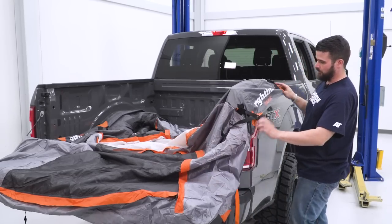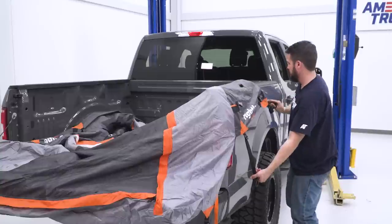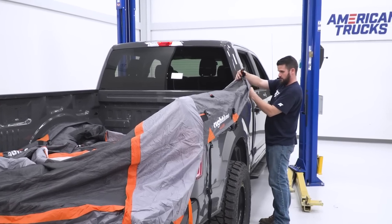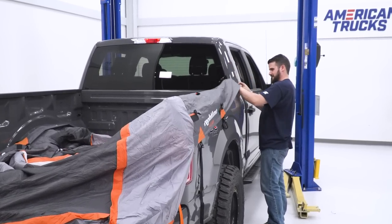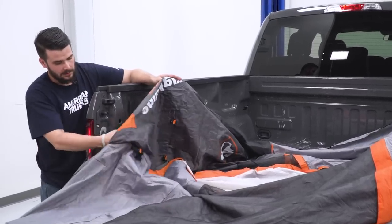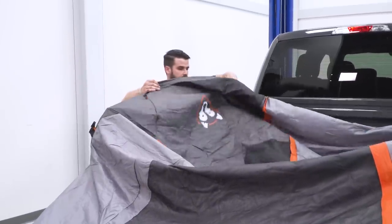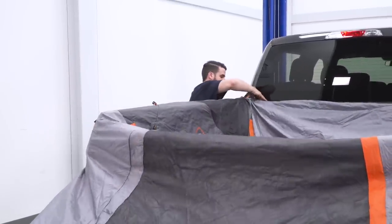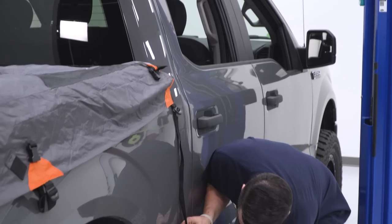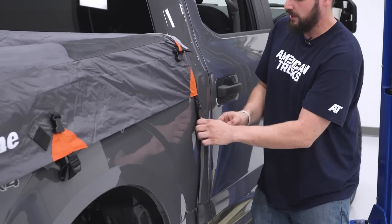Once you have your tent laid out, you're gonna want to make sure that the Rightline Gear label is right next to your bedside here, and run it all the way up to the cab corner. Do that on the other side as well. The straps we're gonna connect first are the forward-most straps of the tent, going right underneath the bed. Just clip in and tighten up, doing that on both sides.